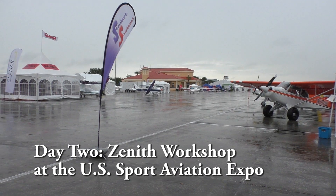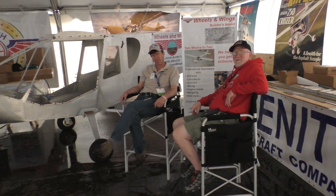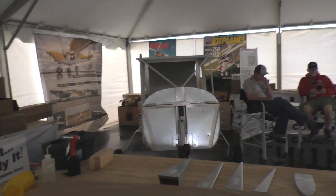We're here inside the Zenith workshop tent at the Sebring US Sport Aviation Expo — normally sunny Florida, but no signs of sun today. We're well set up, and here we have Roger and Steve from the Zenith factory, ready to help you build your own airplane.